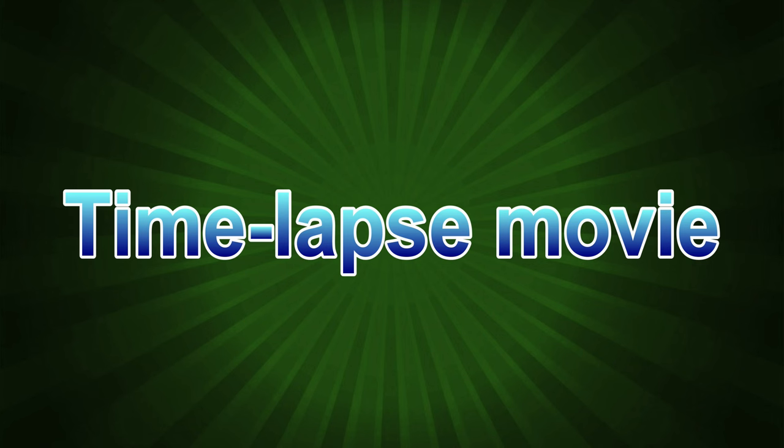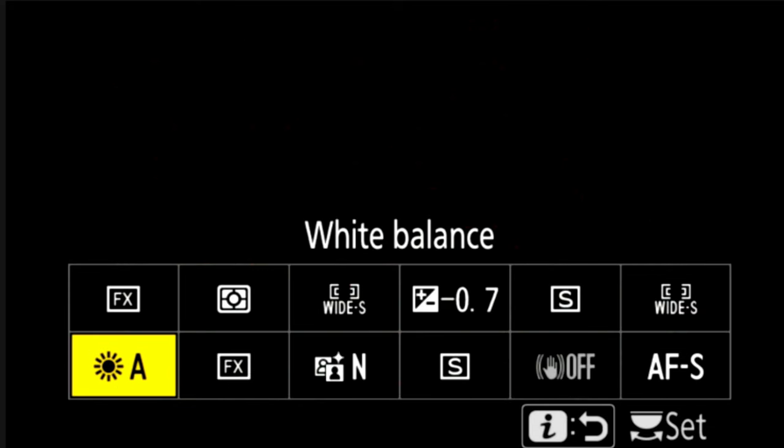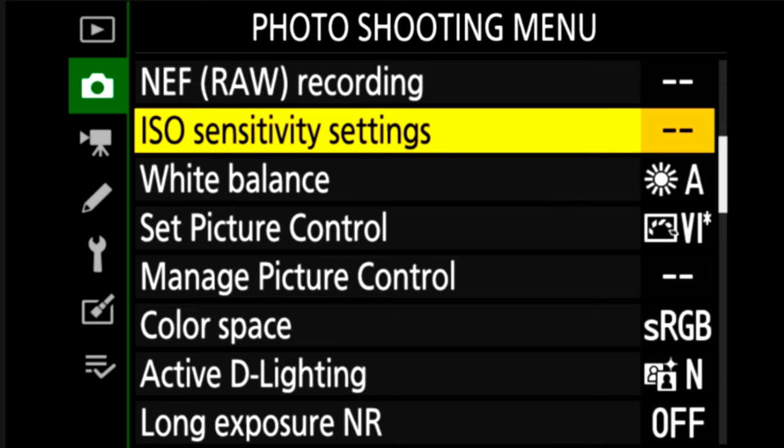First we'll do the movie mode. Before going into the menu I'll use the i-menu to select my white balance — I've got it highlighted here. I press enter and I'm on natural light auto, which I use for normal shooting whether it's daytime or night. This also applies to other Z-series cameras — not the Z30, but the Z50, ZFC, Z6, Z7, and Z7 II. I like using natural light whether I'm doing a daytime time-lapse or a day-to-night time-lapse, and it adapts the white balance as it goes into the night, making it cooler.